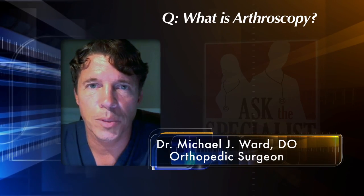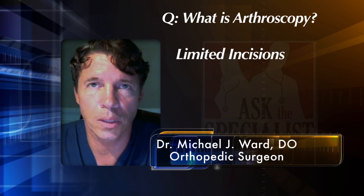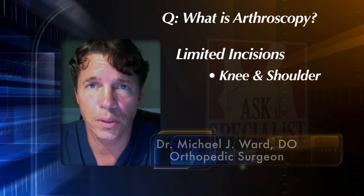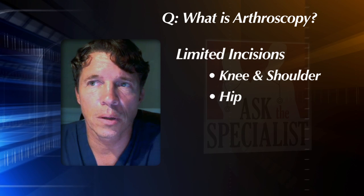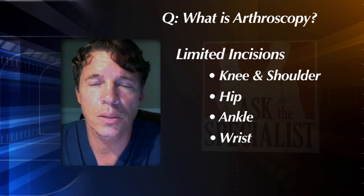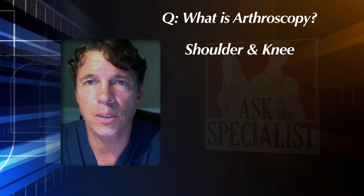An arthroscopy is a specific procedure in which you make limited incisions, frequently three up to five incisions, and this can be on most frequently the knee and the shoulder. Techniques now are being developed for hip arthroscopy, and there are certain techniques for ankle arthroscopy and also for wrist arthroscopy. The most frequent surgeries seen in orthopedics is arthroscopy of the shoulder and arthroscopy of the knee.